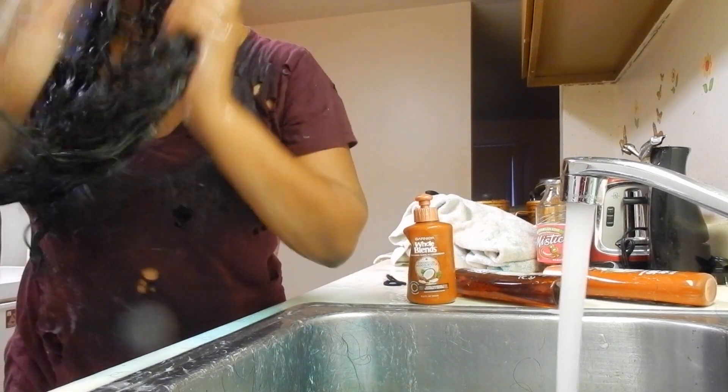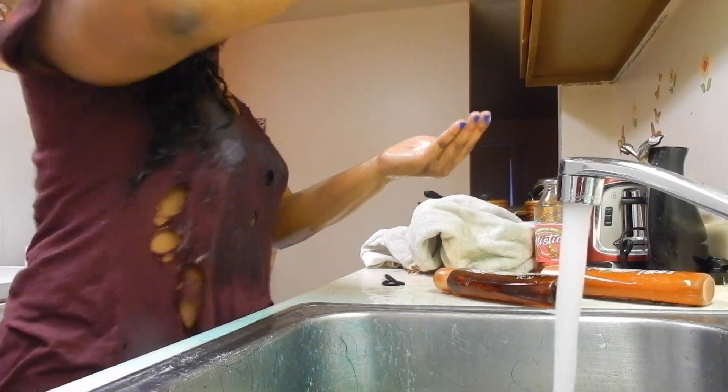I'm then going to take that leave-in conditioner from Garnier that I showed at the beginning of the video, and I'm just going to smooth this into the hair — still going in a downward motion. I'm still not scrunching up the hair or rubbing it together or anything like that.